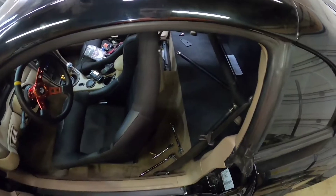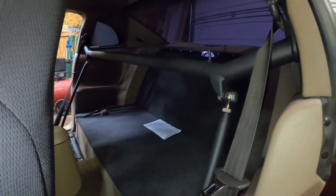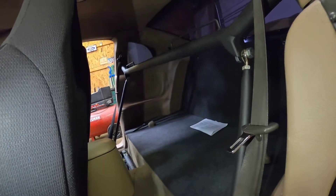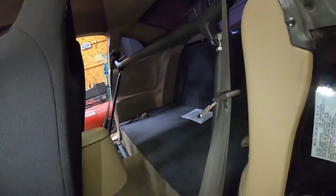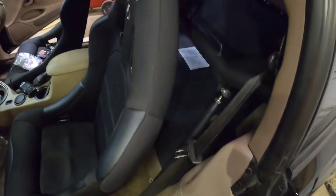I'm gonna do that other side and then I'll show you guys the finished product. All right, now I got both sides done, it's fully installed. I'll tighten it down — this is what it looks like. You can see all the way back.